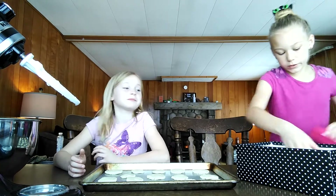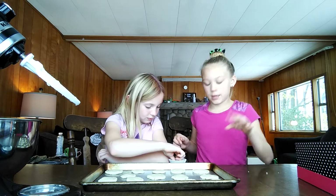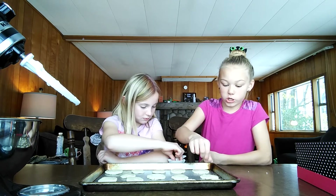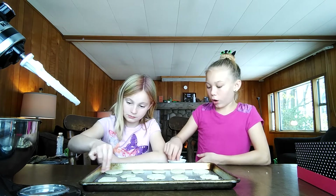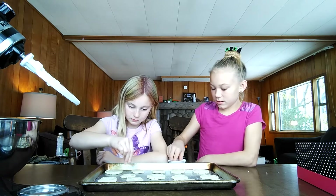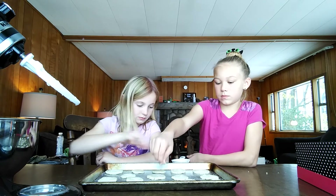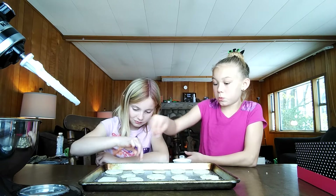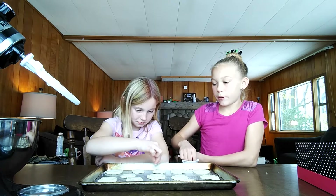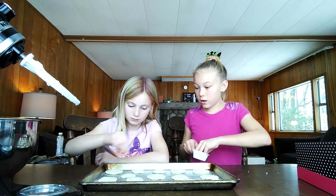Now we're going to sprinkle some sugar on them and then we're going to bake them and pop them into the oven. We're just going to pinch some on each one — just some sugar to make them extra sugary. We're about to have to wrap up because she has to go to her mom, but we really like being with each other.